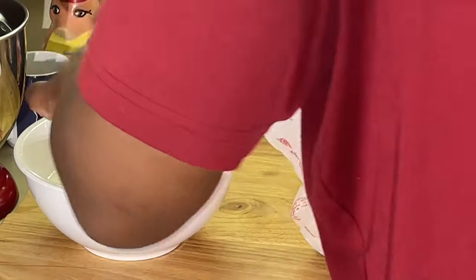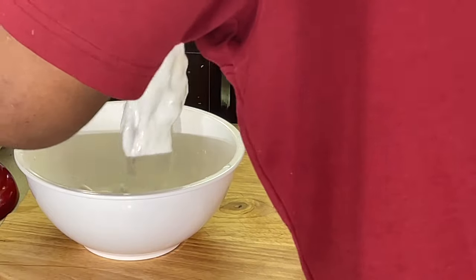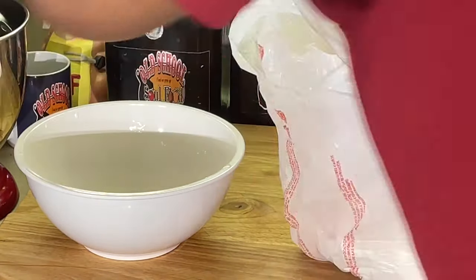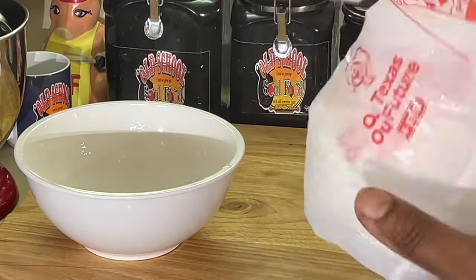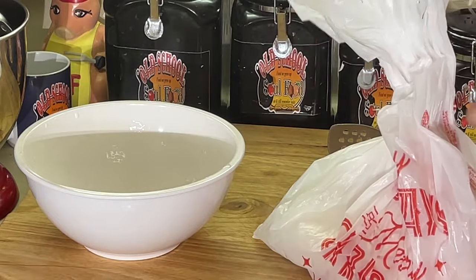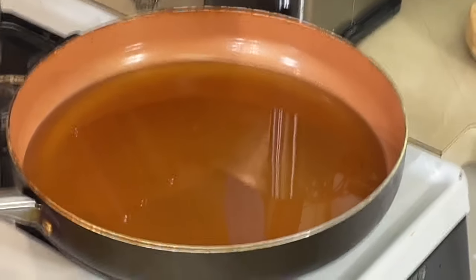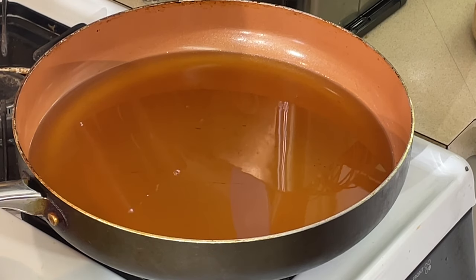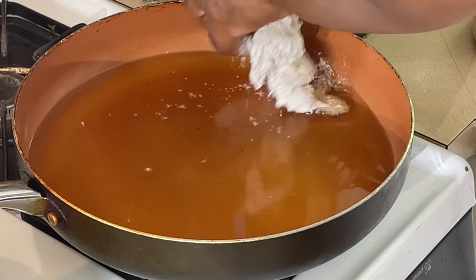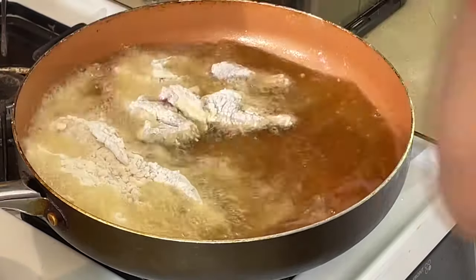Time to fry these bad boys off. We're going to take them, put them right into the flour. See how easy that is? We're going to toss them around and give them a shake, make sure they get fully coated. Now we're going to move over to the grease. We're going to fry these like chicken — right into the grease. Chicken fried quail. Looks just like my mom used to do it.